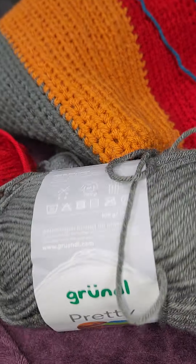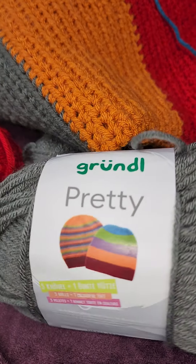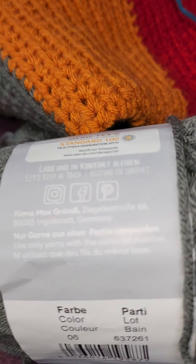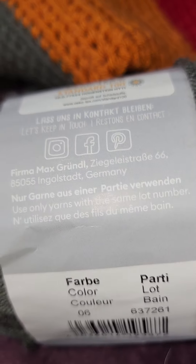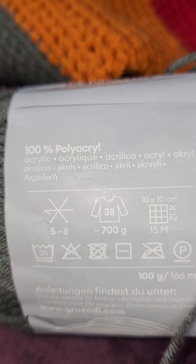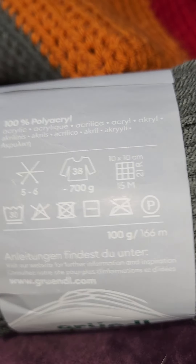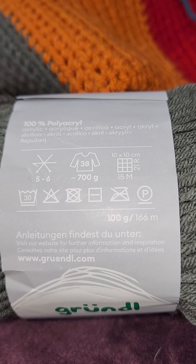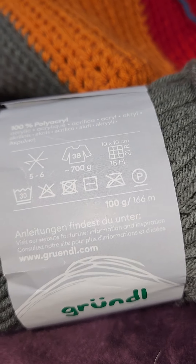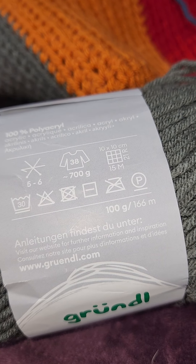This is a whole skein of gray, pretty yarn that I have left. It is a number six weight, 66 meters. It is very soft, machine washable, and dryable.